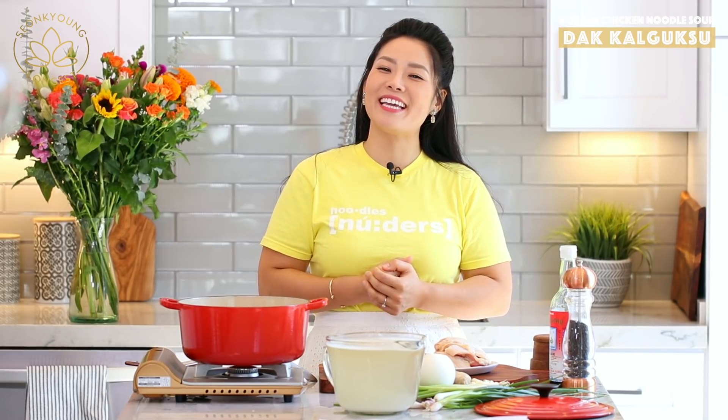Hi guys, I'm Seongyong Long. Welcome to Asian at Home. Today I'm going to show you how to make Dakkalguksu — Korean chicken noodle soup. You may already know kalguksu; I actually shared two kalguksu recipes before — a vegetarian version and a spicy thicker version. Today I'm making another one for the cool weather coming in — a little elevation on your regular chicken noodle soup. Let's get started!